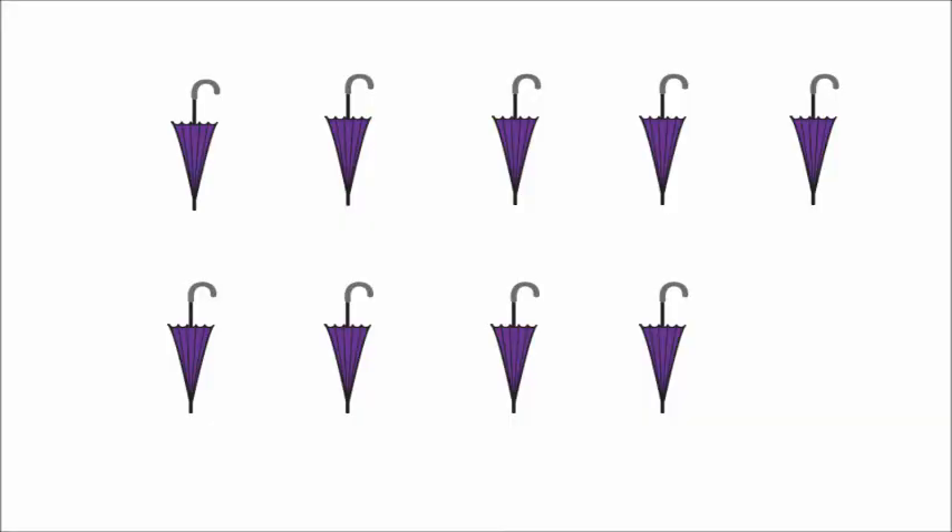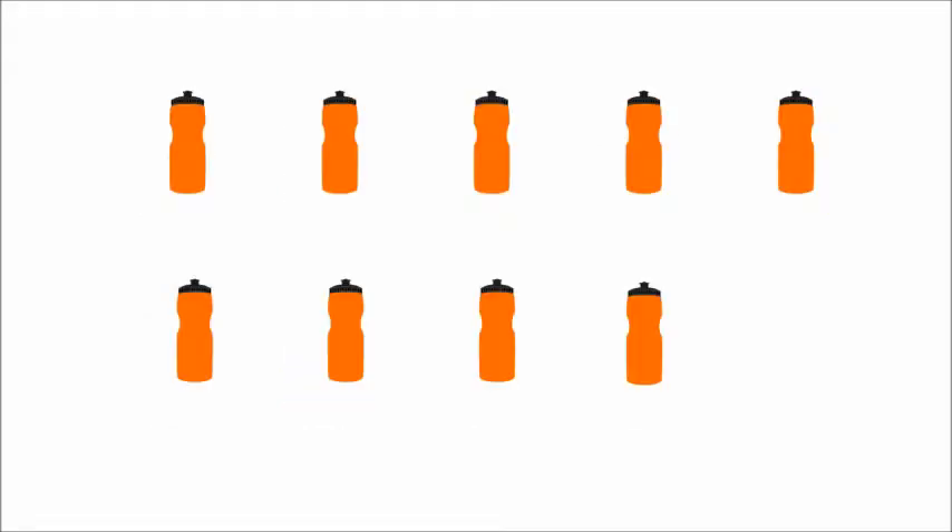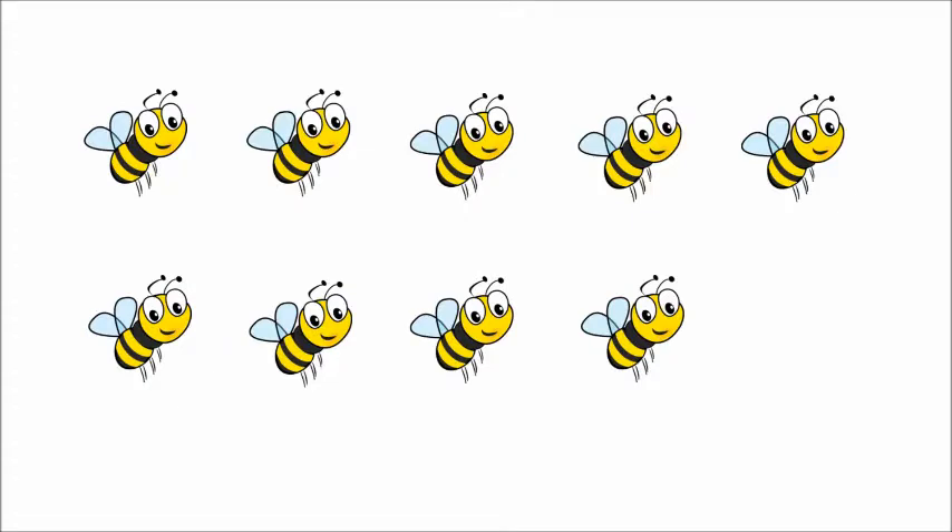Now we will see some pictures and count them with the number nine. Using our pointer finger let's count the umbrellas. There are nine umbrellas. These are school bags and we have nine school bags. Orange color water bottles, and after counting we get nine water bottles. These are bees. How many bees are there? There are nine bees.